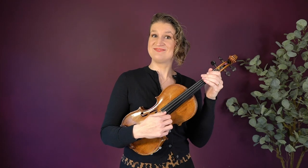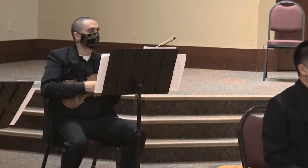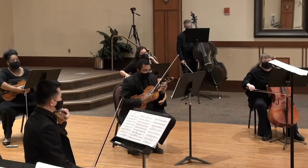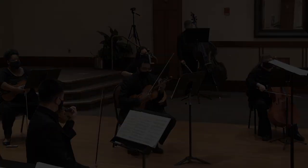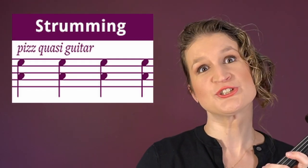Quasi guitar is to hold the violin like a guitar. And when you have your guitar hold, you can of course also strum it like a ukulele or a guitar.